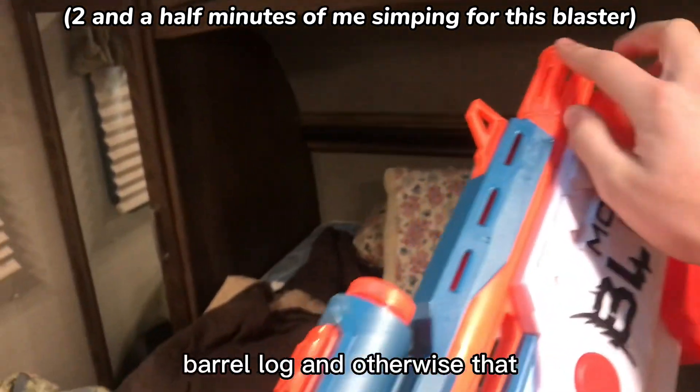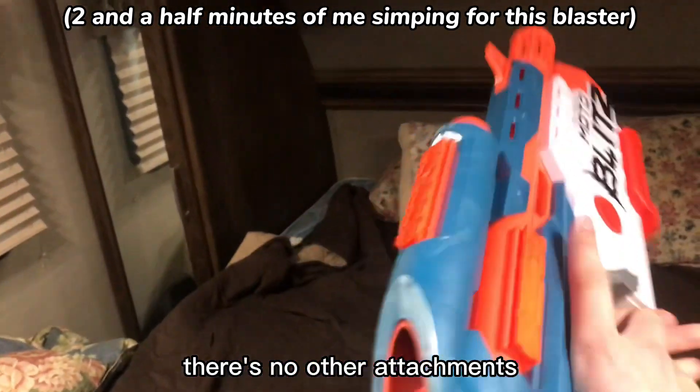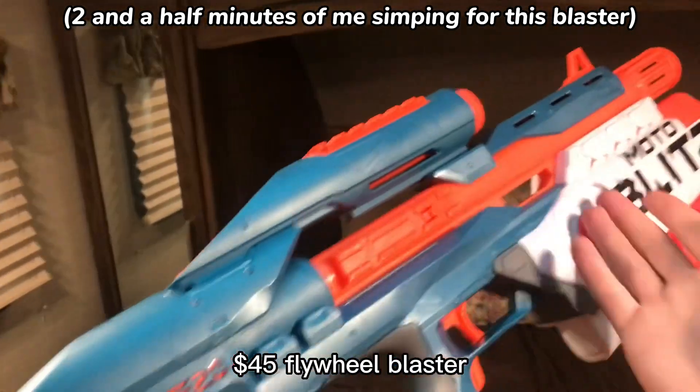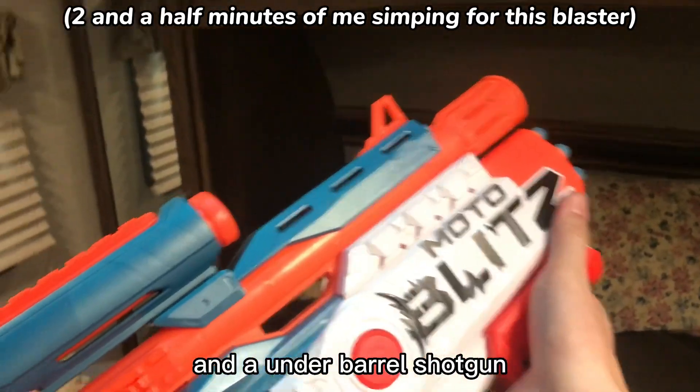There's no end-strike barrel lug, and otherwise there are no other attachments. And it's actually pretty cheap for what it is — $45 for a flywheel blaster that's pretty cool and has an underbarrel shotgun.